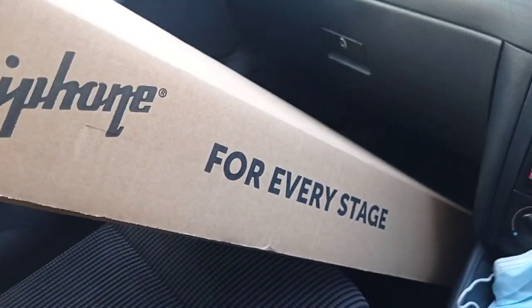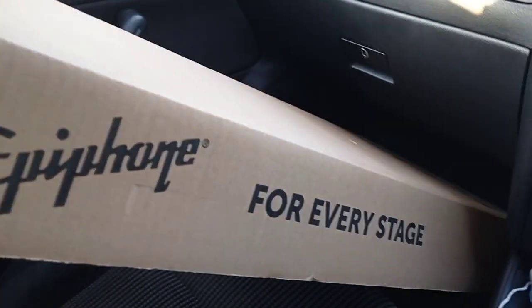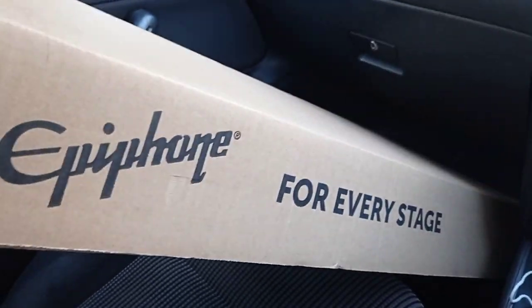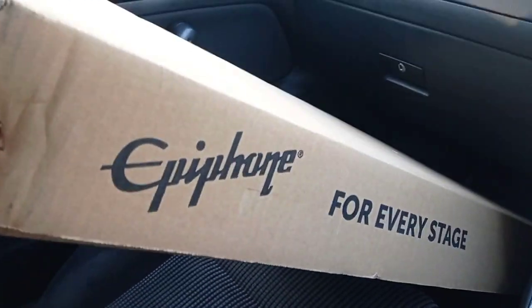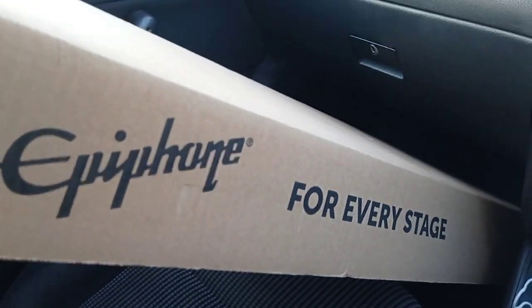I've got it, it's in the front of the car. And man, it is like brand new — original box. The guy's had it for three months, he's moving house, he's hardly played it. And yeah, that is a bargain. Let's get back home.